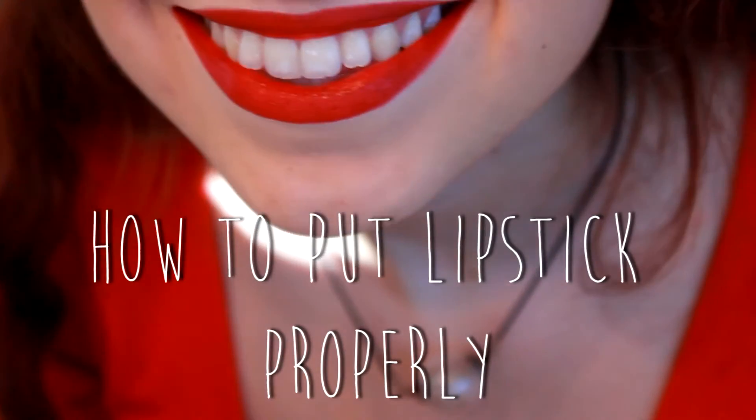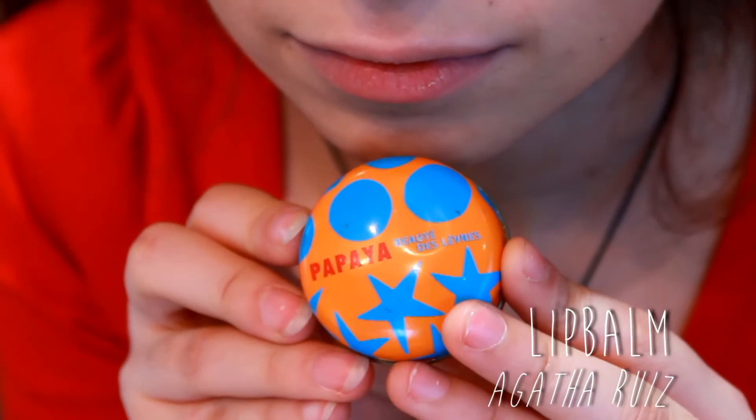Hi everyone, my name is Laura and today we're going to study the art of putting some lipstick on.